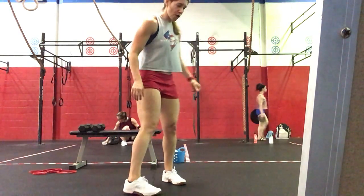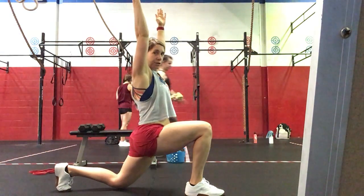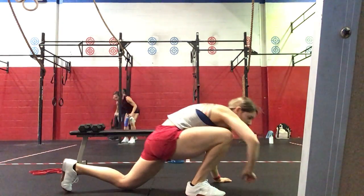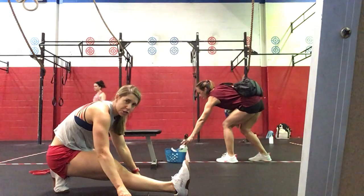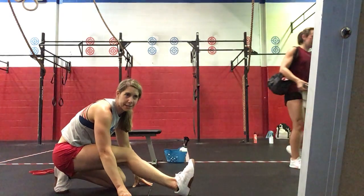After that, we're going to come down for a Samson stretch, and then we're going to get into a Spiderman stretch, wrapping those forearms down to the floor, and right into a half-front split. We'll keep going through these three positions for 30 seconds, and then we're going to go 30 seconds on the opposite limb.